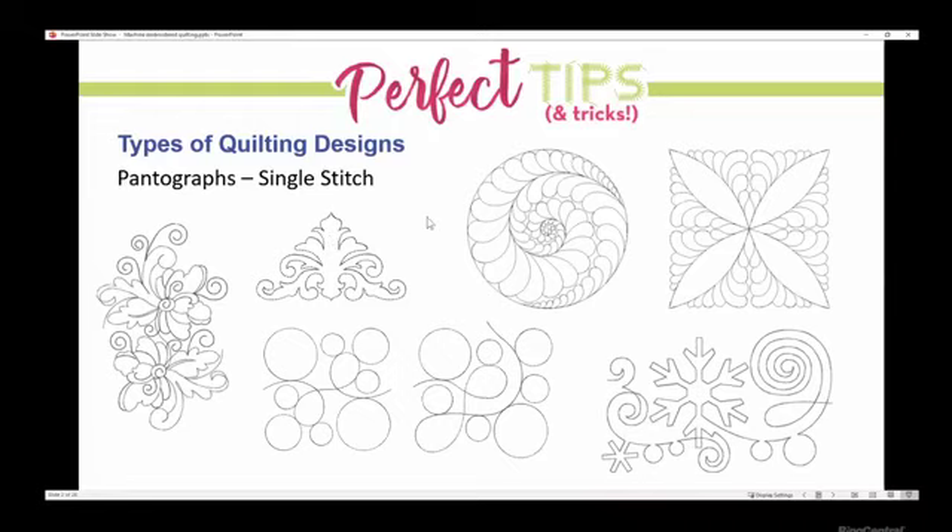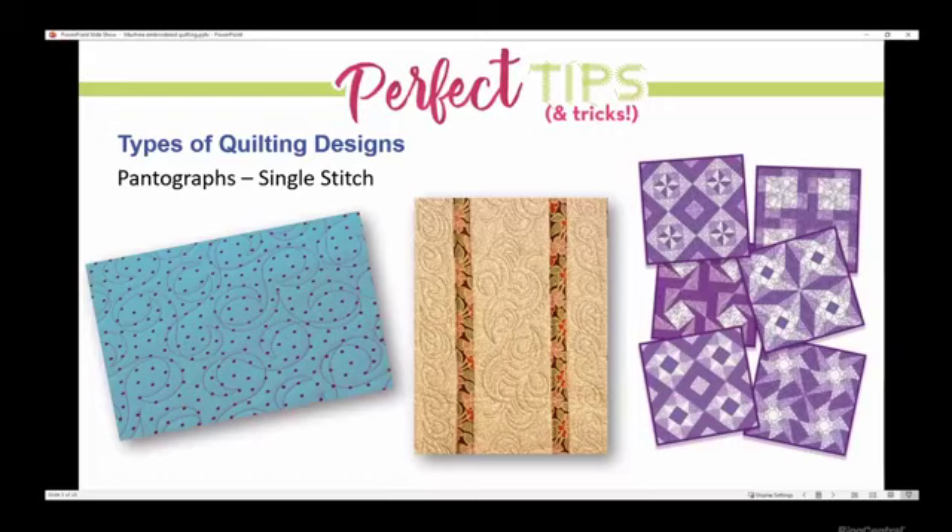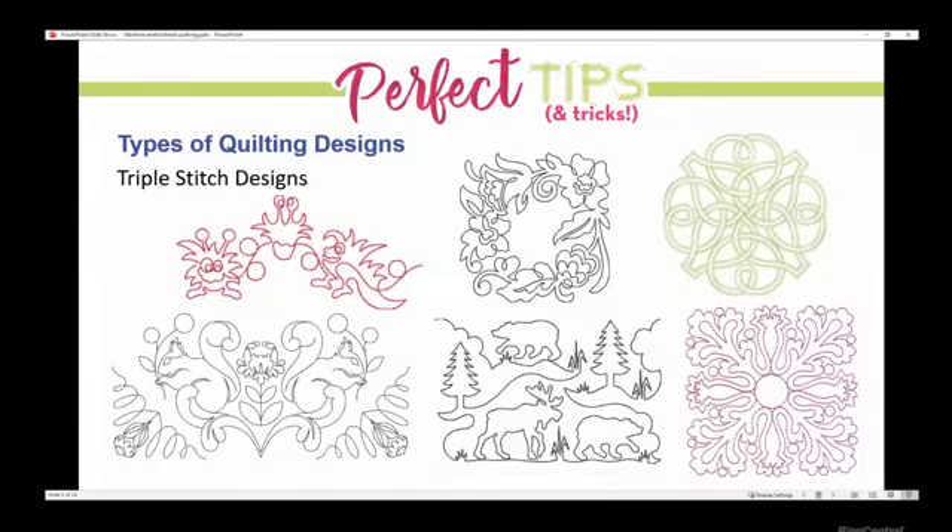Here's a corner design — there are borders that connect and corners for borders that connect. Lots of different designs. Triple stitch is another type of quilting design. A lot of our designs are done both in single stitch and triple stitch — oftentimes it will say triple stitch in the description. For example, a lot of our Urban Elements designs drawn in-house by Jessica Schick may have 60 embroidery designs — 30 unique designs — because they come in both single run and triple run format.